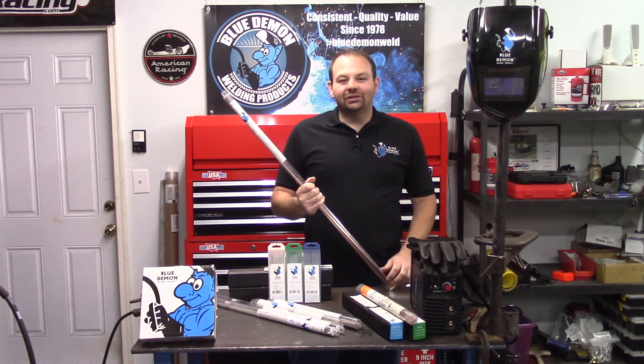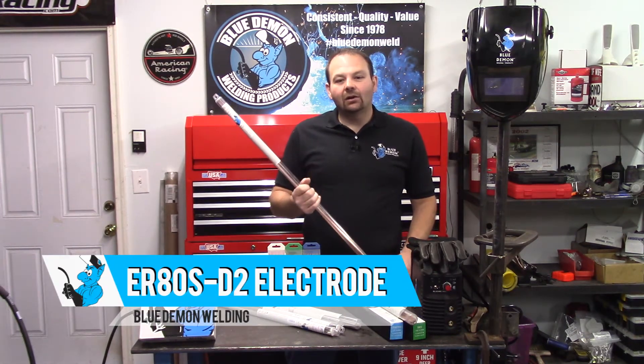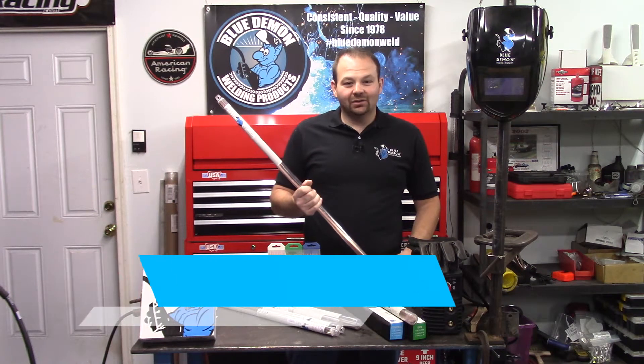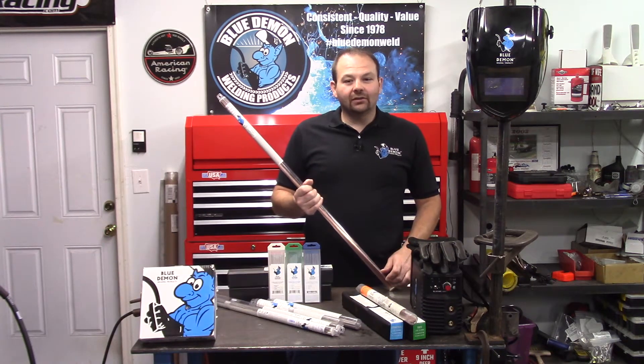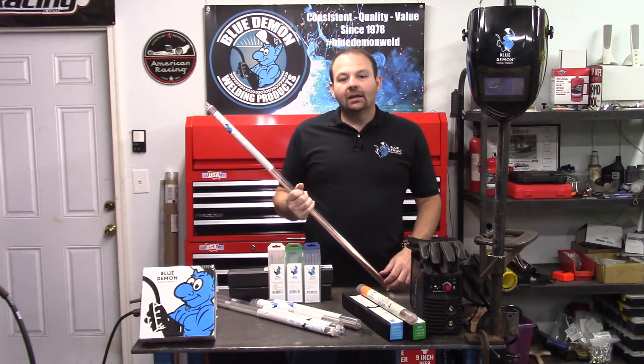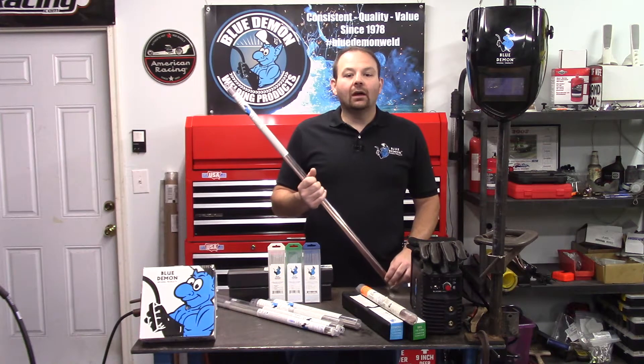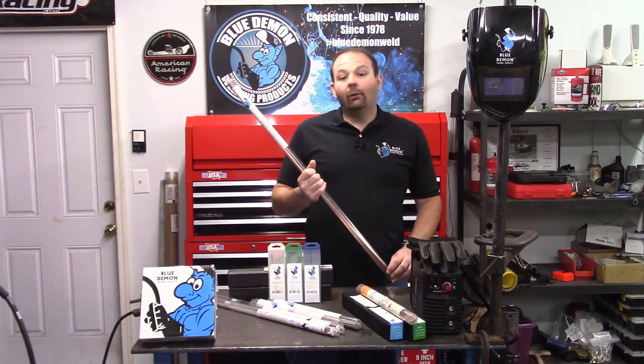Hey there and welcome to the shop. Today let's talk about Blue Demon ER80 SD2 electrode — some safety concerns and then a short demonstration of the product. ER80 is a very popular choice for welding low alloy steel, however it's probably better known for welding race car chassis.